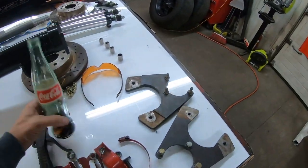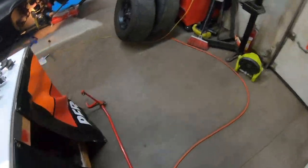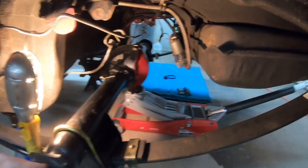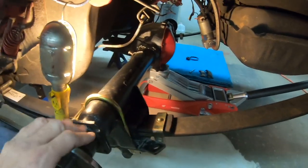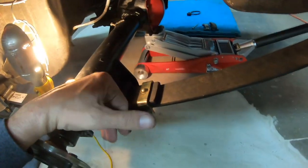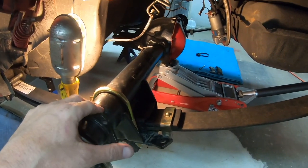I took a minute to drink a quick Mexican Coke — they're the best by far. Where we're at now is about an hour and a half in. Pretty much everything is off the rear end — the driveshaft is off, all the brake lines are off, the top sway bar is off, the bottom too. The rear end is still bolted to the springs and the springs are still connected to the car.